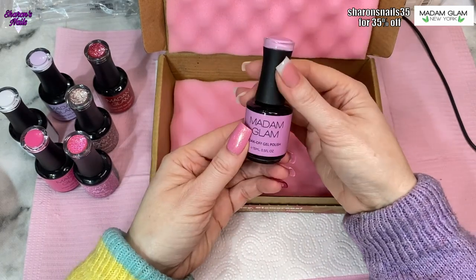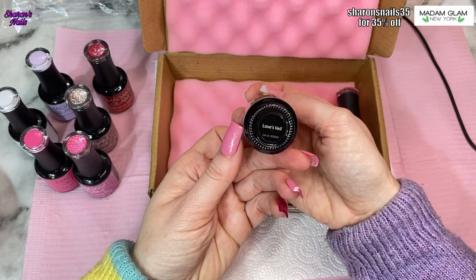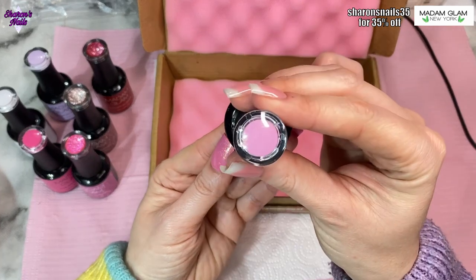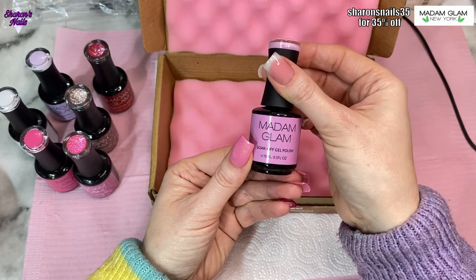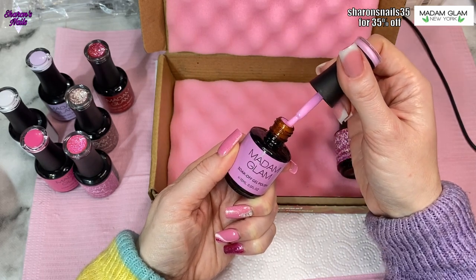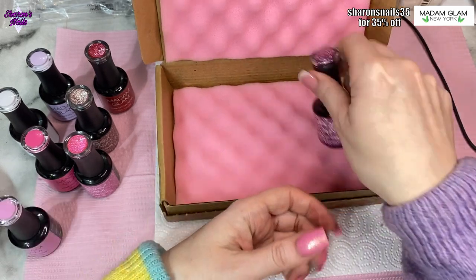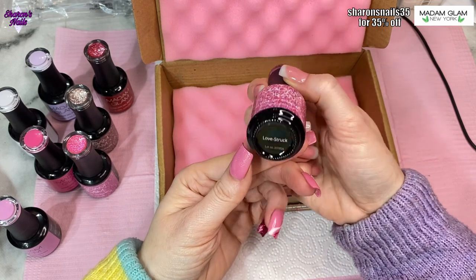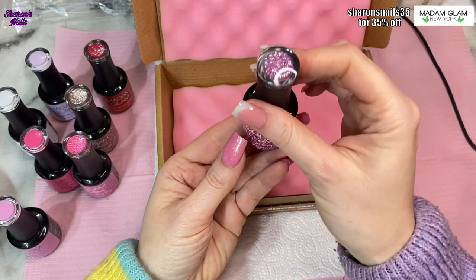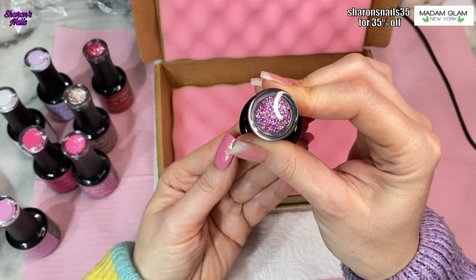Then we've got Love's Veil, which is another cream — a lilac-y pink. It's slightly darker than the other lilac but lighter than the other pink, so it's sort of halfway between the lilac and the pink. And then the last one in the collection is called Love Struck, and it is packed with glitter — a clear base with lots of pink and silver glitter in it, and I think there are some other colors of glitter in it as well.